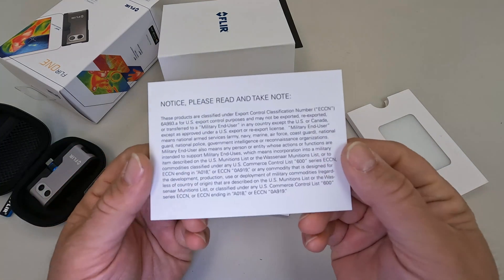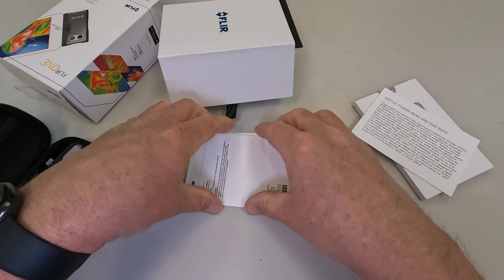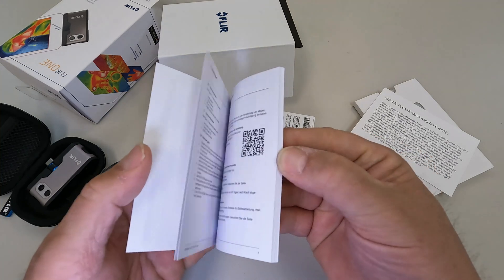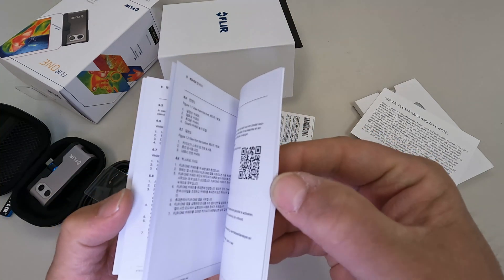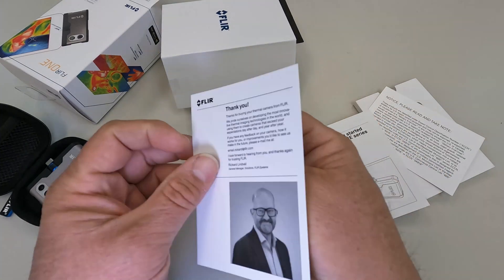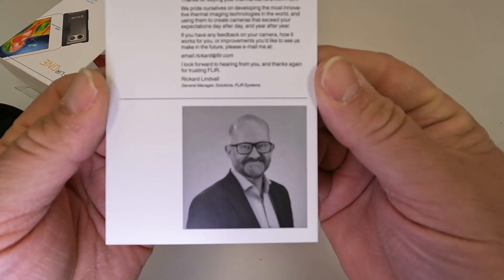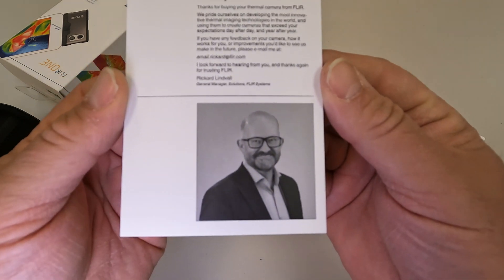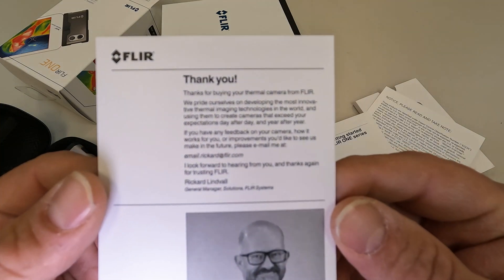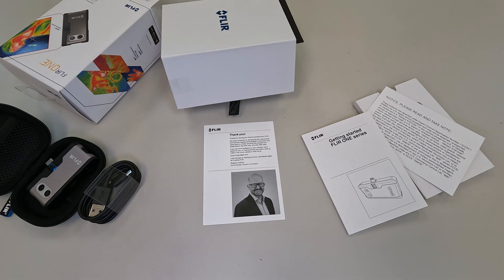There's an export control classification notice to read and take note of. Also a really nice little getting-started booklet in multiple languages — Italian, Korean, Dutch, English, and more. And there's even a personal thank-you note with the general manager's picture — Rickard Lindvall. As long as it works, thanks for the thermal camera, Rickard — never seen anything like that before.